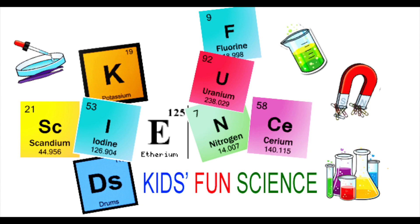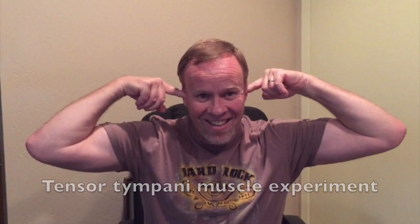Welcome back to Kids Fund Science. My name is Ken. Today's experiment is the TEMS Certificate Muscle Experiment. As always, adult supervision is required.